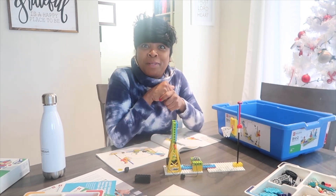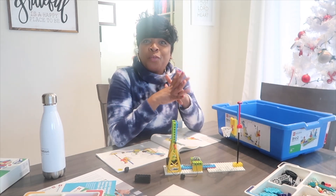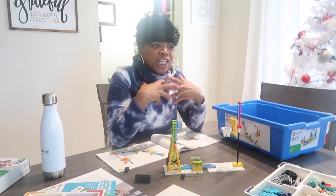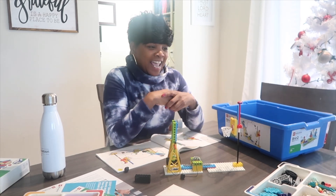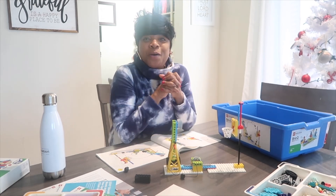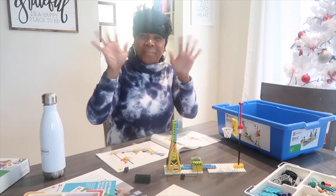In the comment section below, let me know what are some LEGO Education tools you use in your classroom to get your kids hands-on, exploring, and learning through fun. Thank you so much for watching this video — I'll see you next time. Bye!